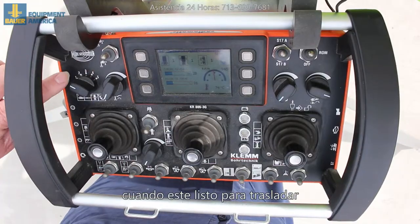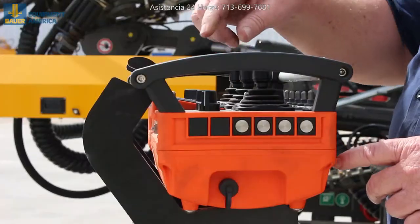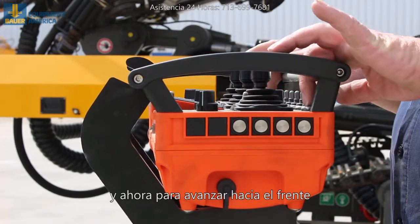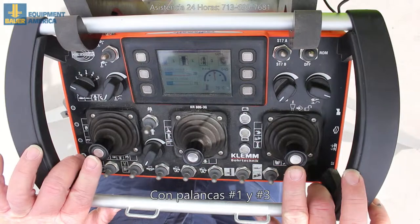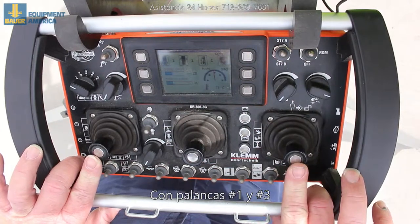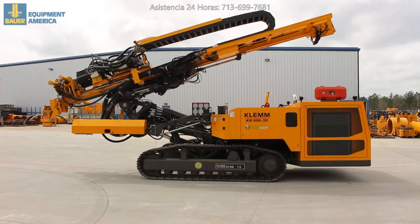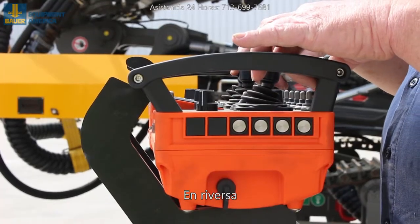When you're ready to tram, go back to position one. Hit your reset and then go forward with the number one and number three joysticks. Forward away from you is forward; when you bring them back, that's reverse.